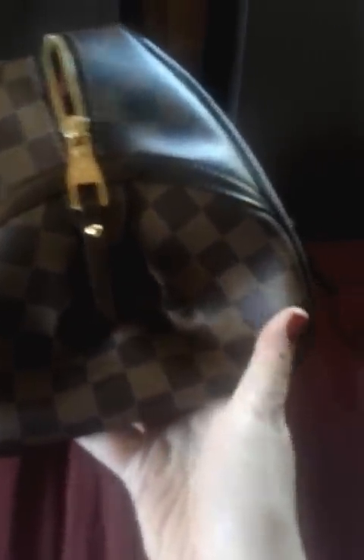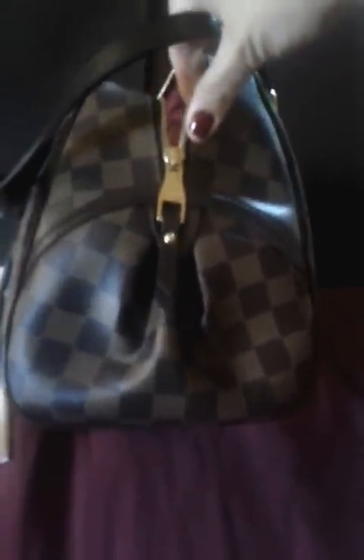Once I show you my other bags, you'll probably see that I have a particular taste in terms of big bags. I like two-strap shoulder bags and more structured bags, which is probably one of the reasons why I don't like the Neverfull GM. Some people say this bag looks kind of like a bowling bag because of the side, but I still think this is a very beautiful bag.